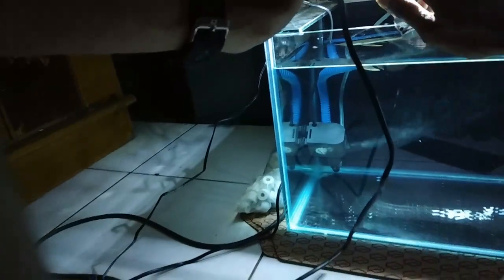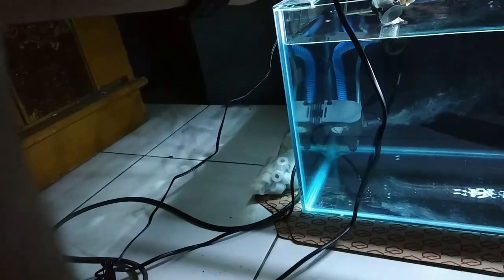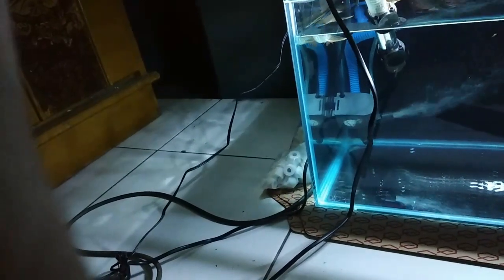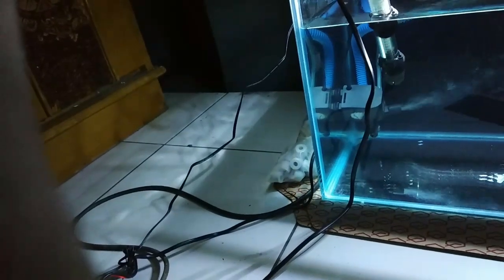Ikan arowana, jangan takut ya, jangan takut. Jangan dekat, jangan dekat. Oke, mantap!